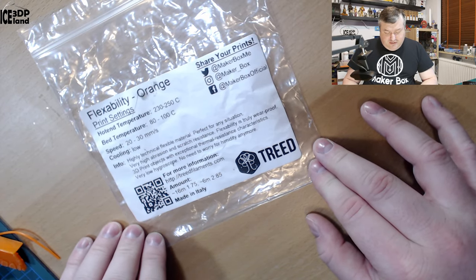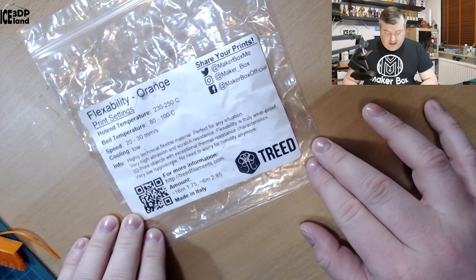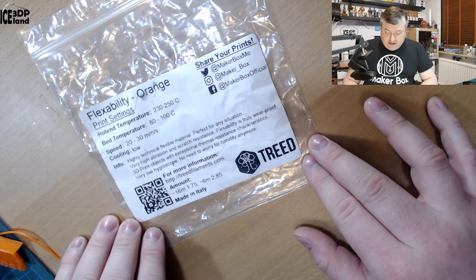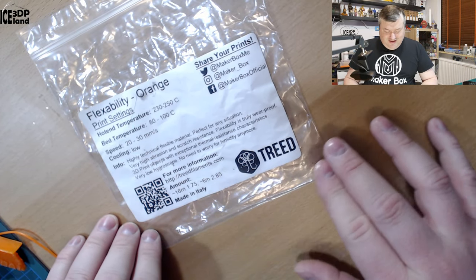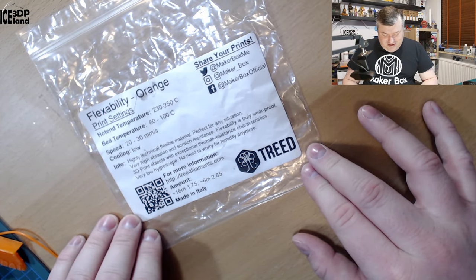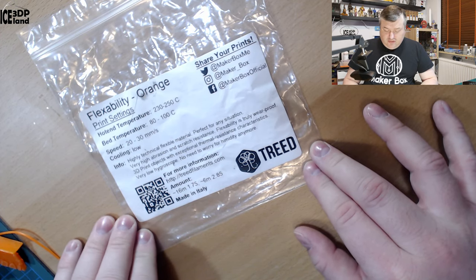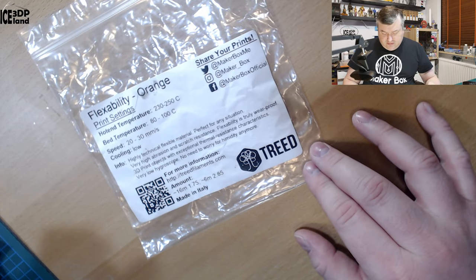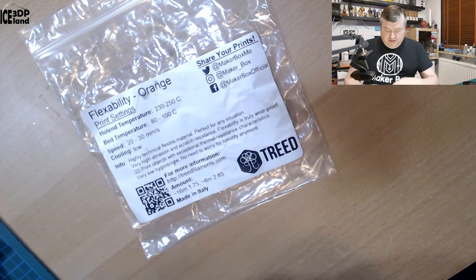They claim very high abrasion and squat resistance. Flexibility is a true mirror proof 3D print object with exceptional thermal resistant characteristics. It also has a very low hygroscopic rating — no need to worry about humidity anymore. So I guess they're saying it won't have stringing issues if it gets wet; it doesn't absorb moisture easily.